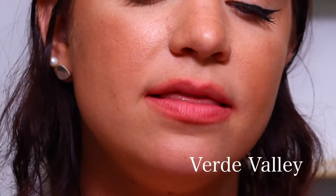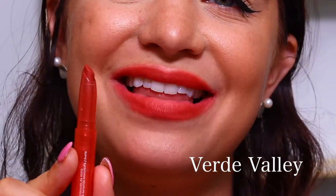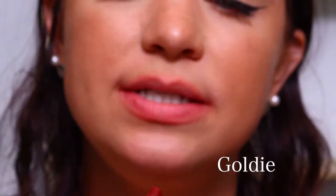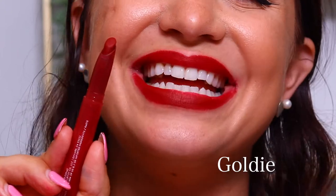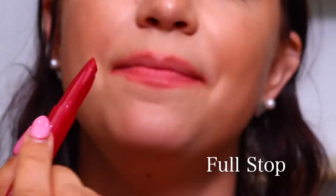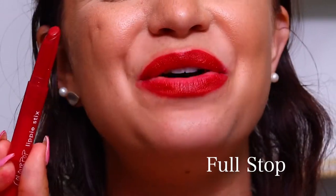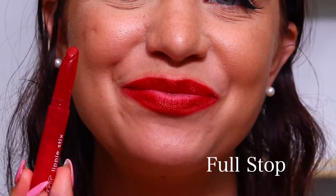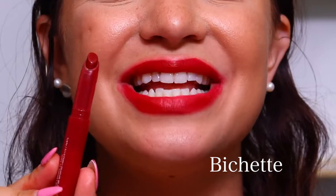This color is Verd Valley, and this is our first other formula in this bundle — this is the blur. Here is Verd Valley. Next we have the shade Goldie, and this is the Matte X formula. Here is Goldie on the lips. The next color is Full Stop — this one is going to be a matte. Here is Full Stop on the lips. Up next we have the shade Bichette, and this is also a matte formula. Here is Bichette on the lips.